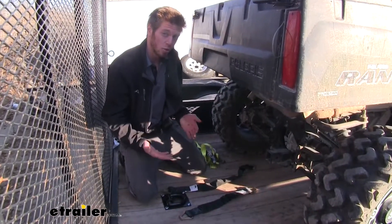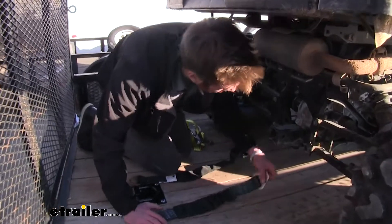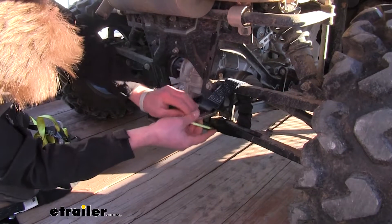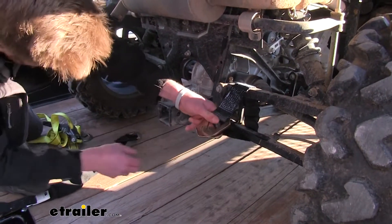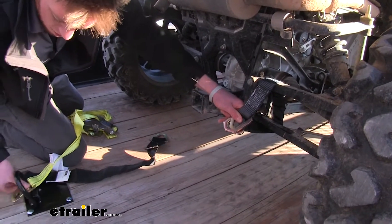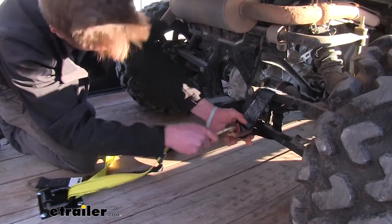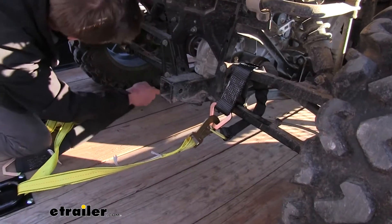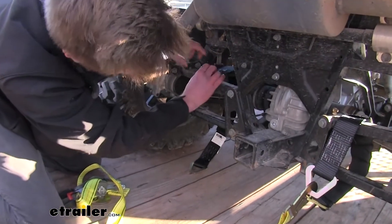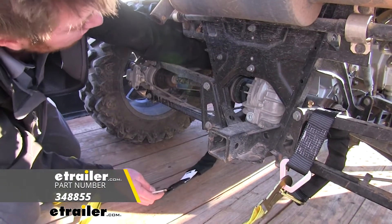These straps are designed to work with axle straps as well, but you can use them like normal too. The design of the hooks is going to be ideal for wrapping around an axle, whether it's a side-by-side axle or a car axle — it's going to work about the same way. Note that an axle strap does not come with the kit, so be mindful of that.